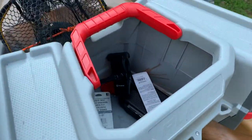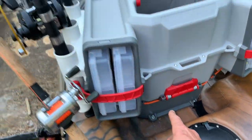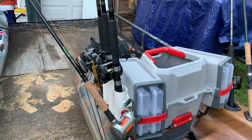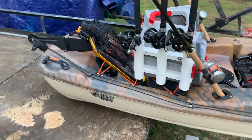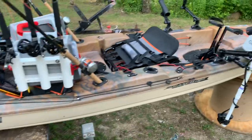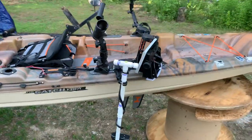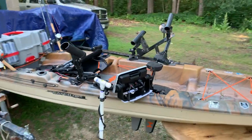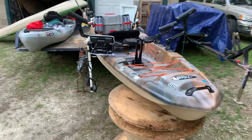The Plano caddy is a pretty awesome unit — a lot of storage. It pops right off and there's dry storage underneath. You can remove that whole thing and carry it into your garage for storage. I really like this Catch-130; it's super stable, very fast, tracks extremely well, and it takes minimal effort to get up to even your faster trolling speeds.